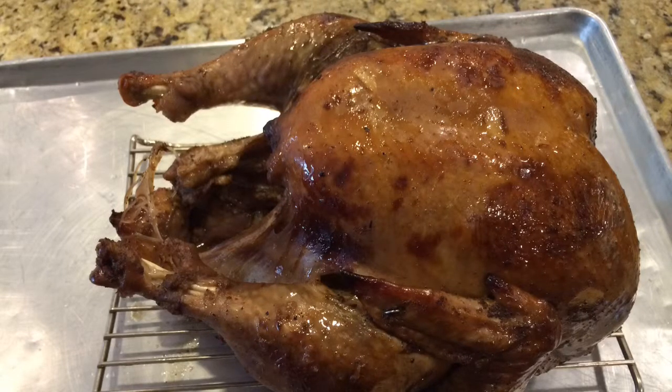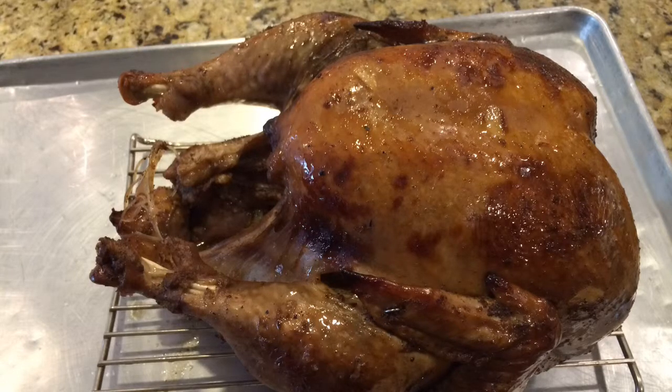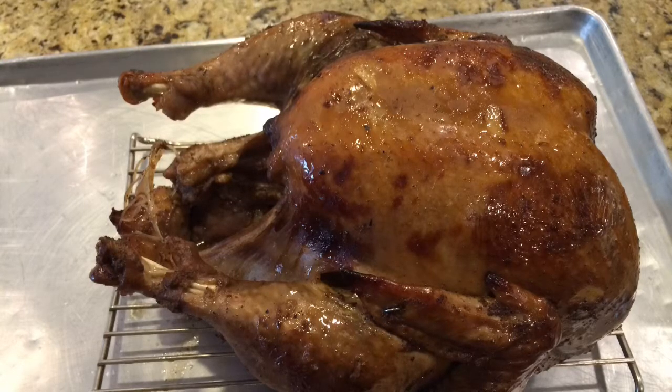Today we're going to be learning how to make this beautiful pomegranate turkey. It's one of my favorites — I love it for Thanksgiving and also for Christmas.